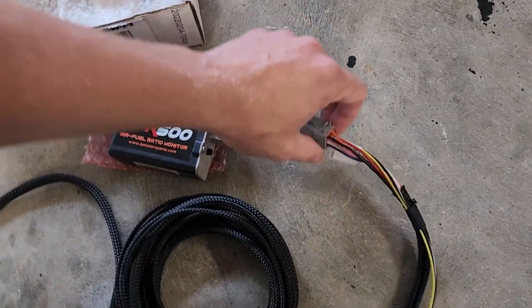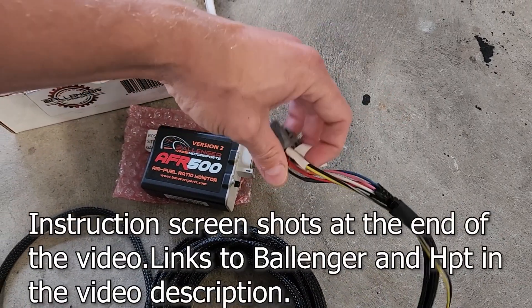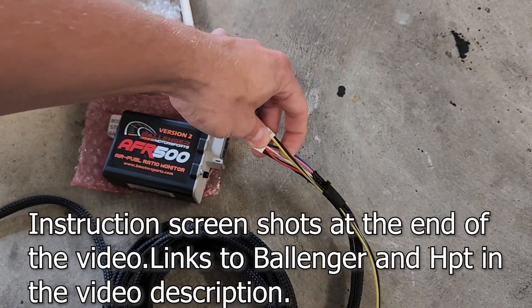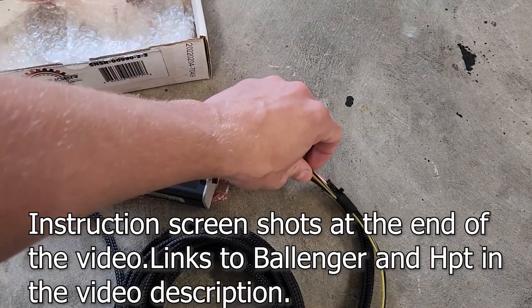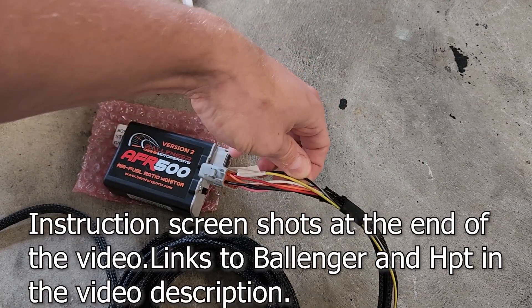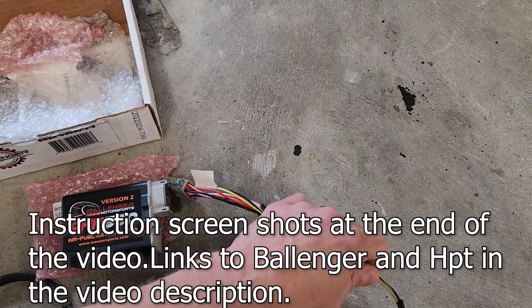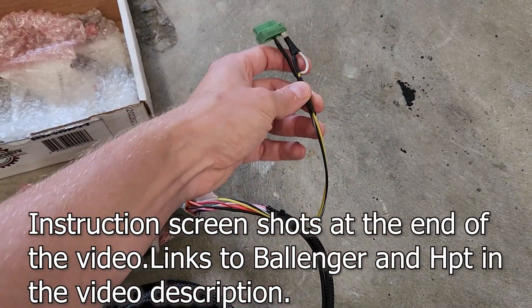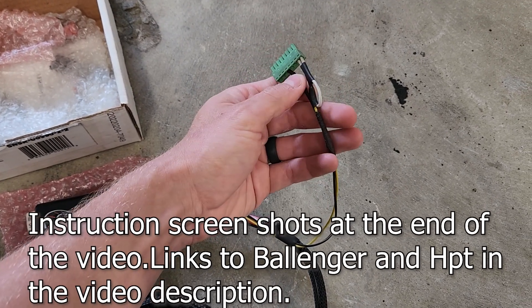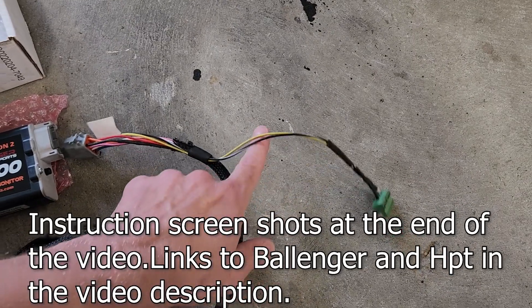On the wire that plugs into the wideband, you have everything going to it. You'll have your outputs - these are your outputs and the instructions will tell you too, but on mine it's yellow and black and white. Black and white is the ground, yellow is the signal output that will go to HV tuners. Mine is set up for the old cable, but yellow goes into channel one, then I have it linked so channel one and two both log.